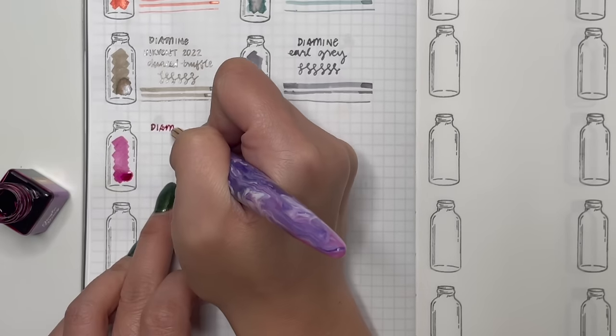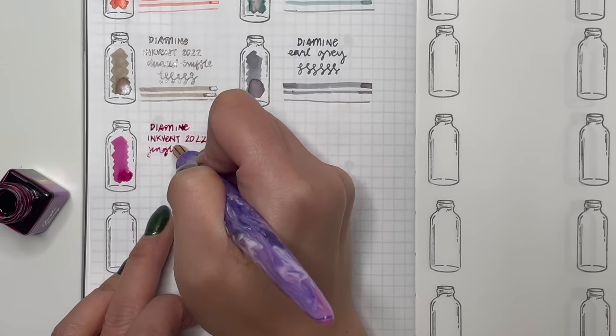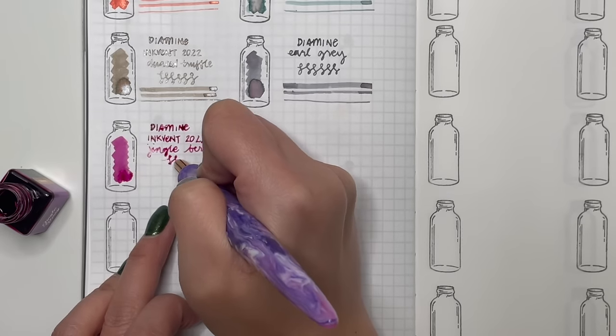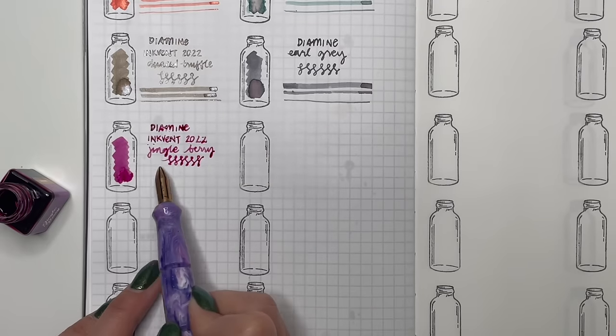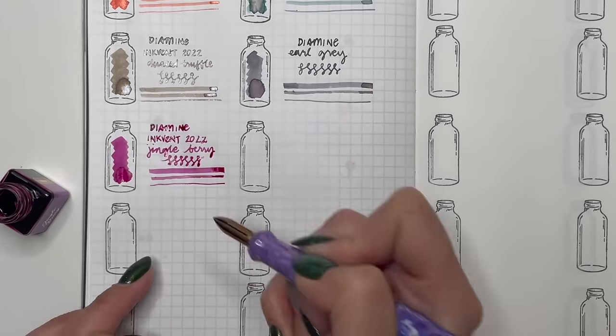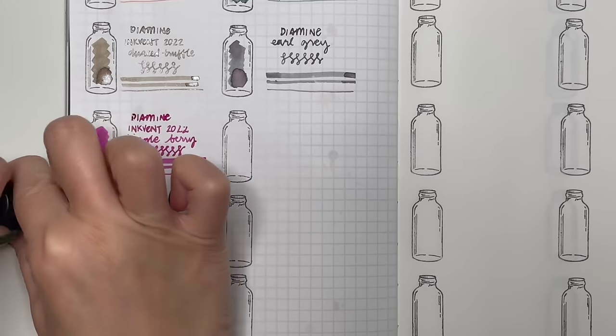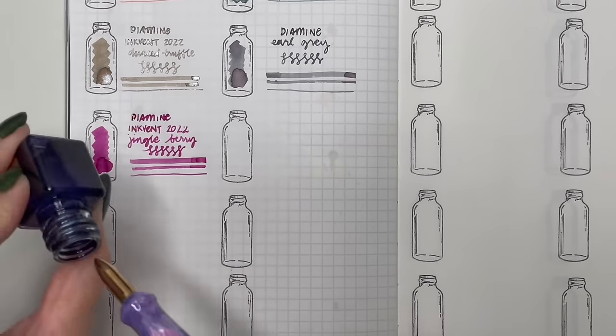Then Diamine Inkvent Jingle Berry — a really bright magenta pink. I used this in 30 Days of Ink and it was a really fun ink to use; I also used it for painting. Really bright and punchy, and when you add a little water it has beautiful chromo shading.